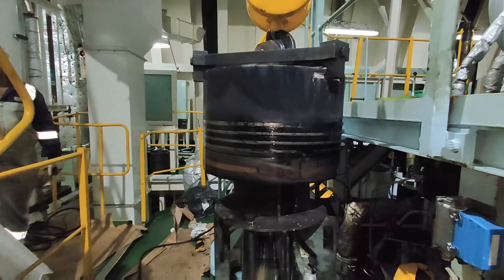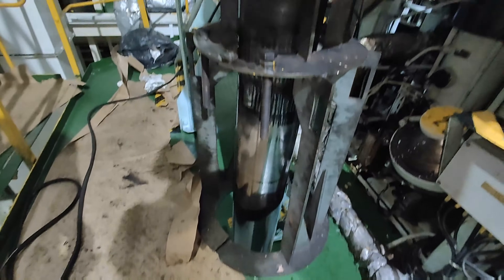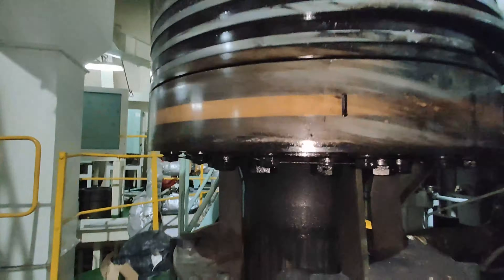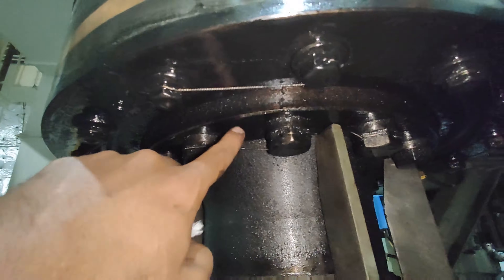After lifting the piston out of the liner, place the piston on the support around one of the openings in the platform. Check that the piston is resting on the piston rod flange.